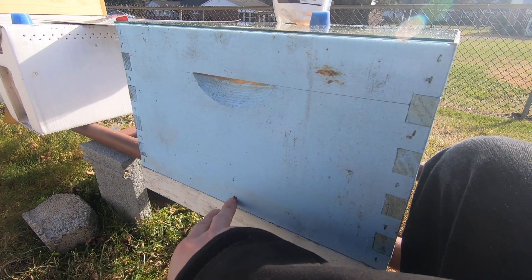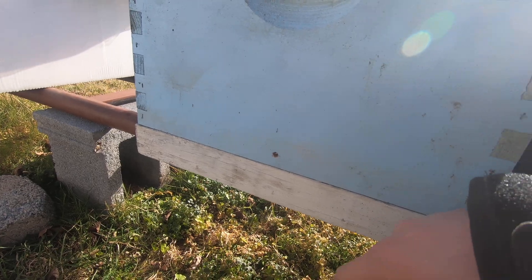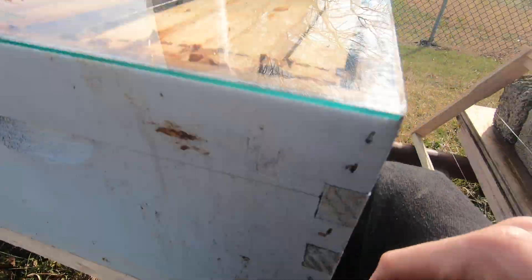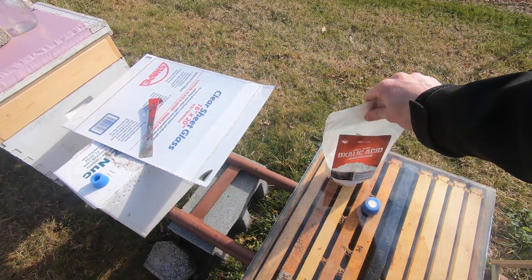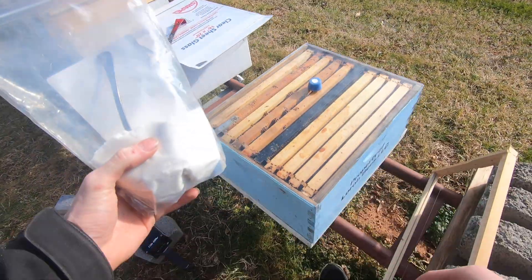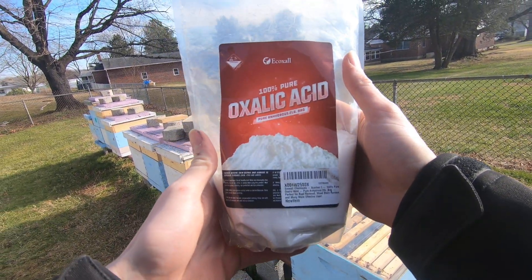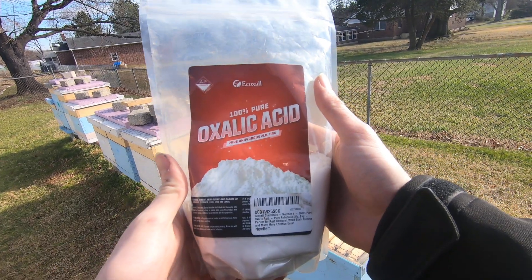That's where we will do our treatment. I've just got a piece of glass on top here so we can see down in as it treats, to make sure we're getting full coverage. This is one single deep box. This is the oxalic acid I'll be using — you can find it on Amazon, that's the cheapest place I've seen so far.